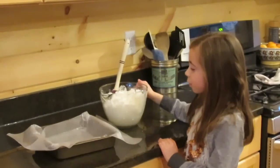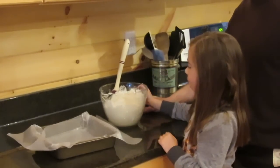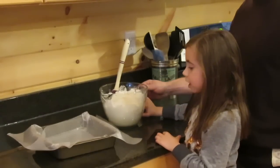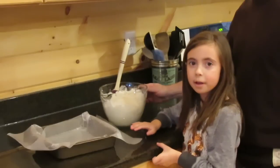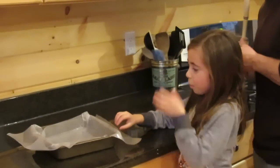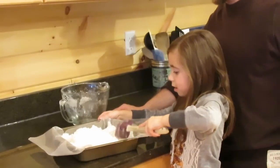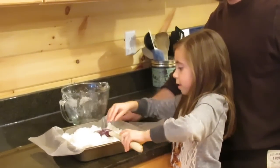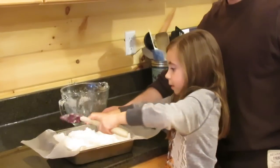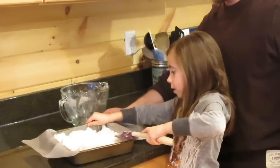Once you have all your ingredients mixed up, go ahead and pour everything into a nine by nine pan lined with wax paper. Once you have all your sugar in the pan, you just want to make sure you press it down firmly in all the corners. We line it with wax paper so when you go to take out your sugar cake, it comes out a lot easier.